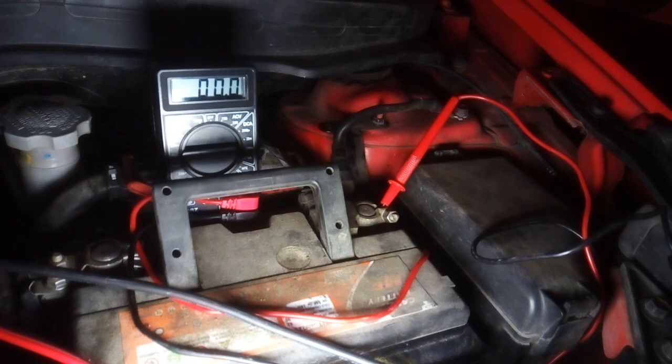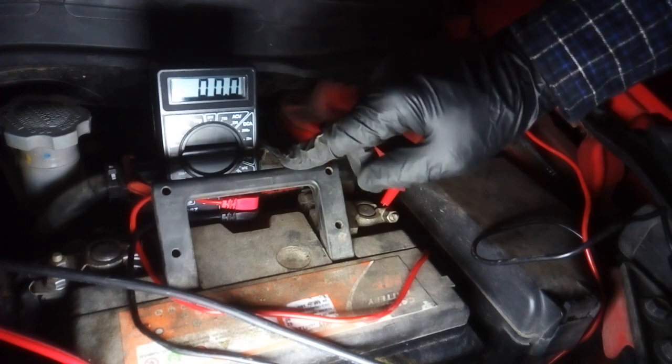This has to be done after a couple of minutes from locking the car. It's important for the computers in any modern car to de-energize after locking — the computer de-energizes and the current draw falls to a certain level. In this case it fell to five and a half milliamps.